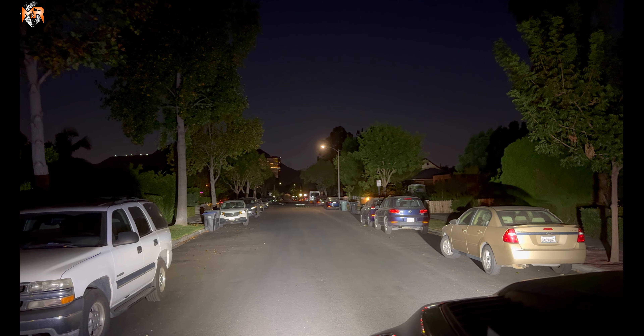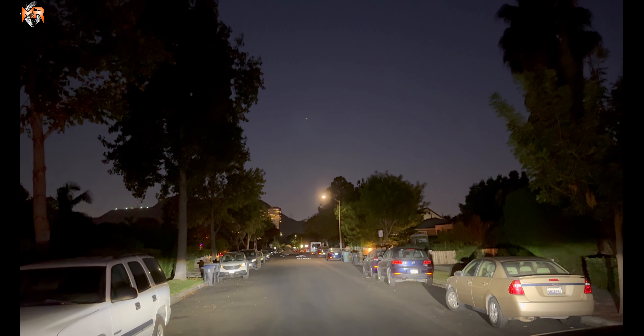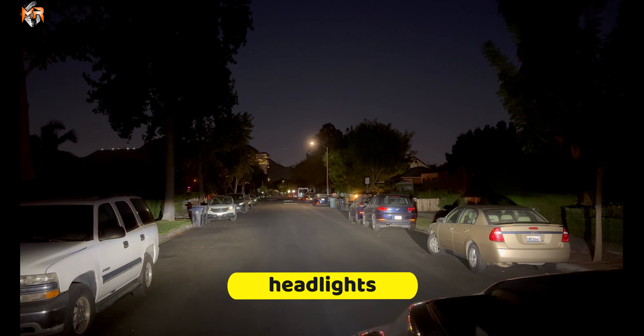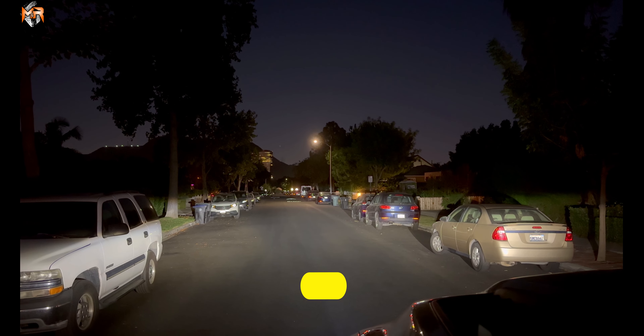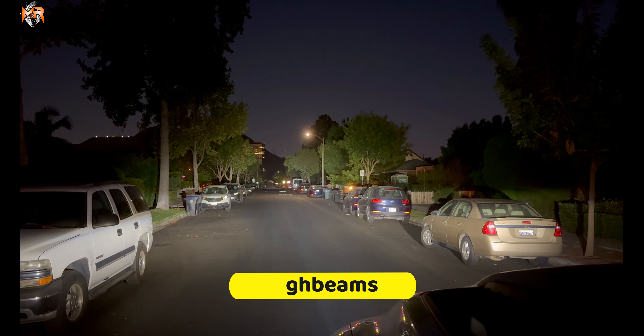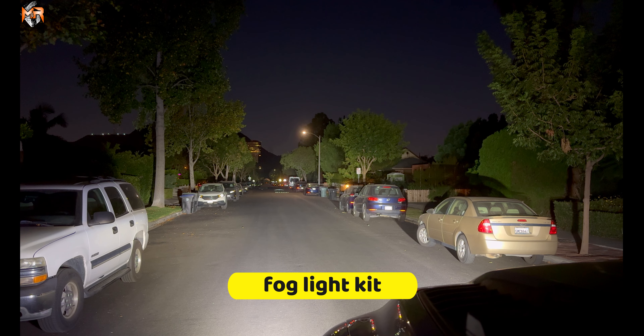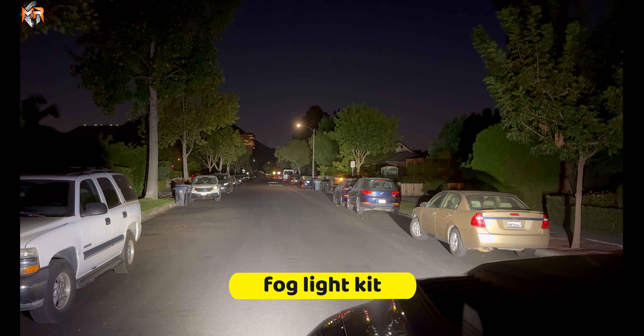I'm going to cycle back and forth so that way you guys can see how much more additional light you're getting with this product. These are the factory low beams. These are the high beams. And this is the Fog Light Kit — it still puts out a lot more light than the high beams.